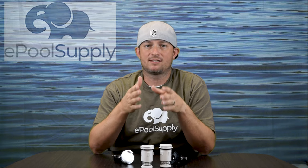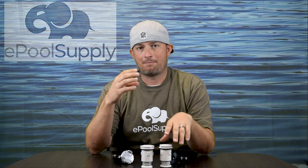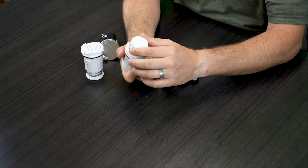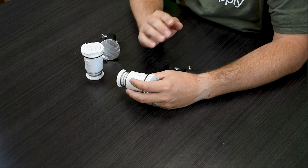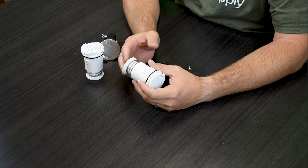If you've looked at the different stages of pop-up heads, it goes from Style 1, Style 2, to Gamma4. Gamma3 did come out but only for a very short time — they made a minor change to the pop-up head. On the bottom of this pop-up head you'll see a white ring. The Gamma3s, when they popped up, the head would wobble and bypass water would come out the sides. So if you don't have this white ring installed, we highly recommend swapping them out for Gamma4s.